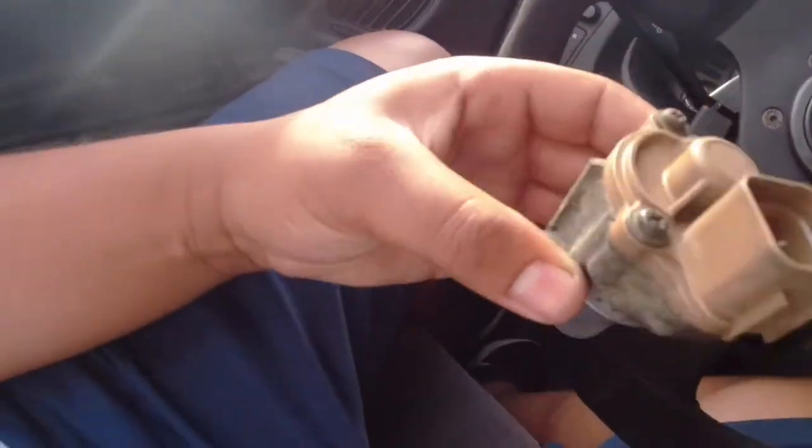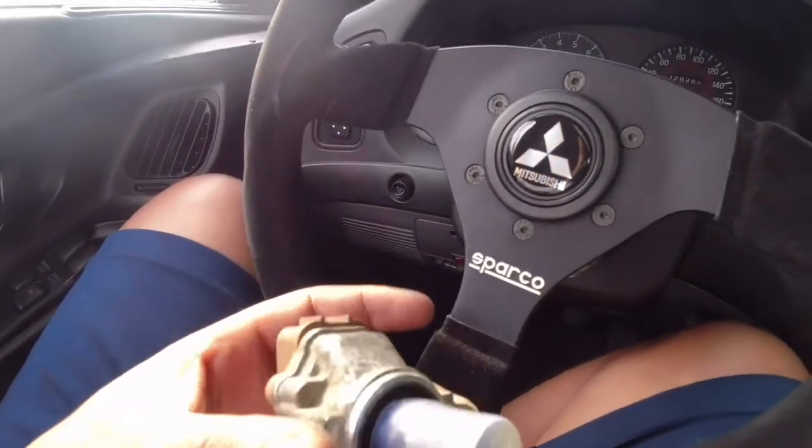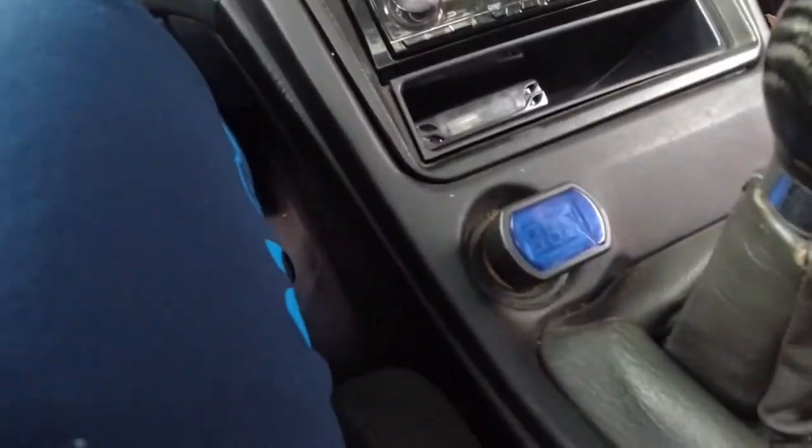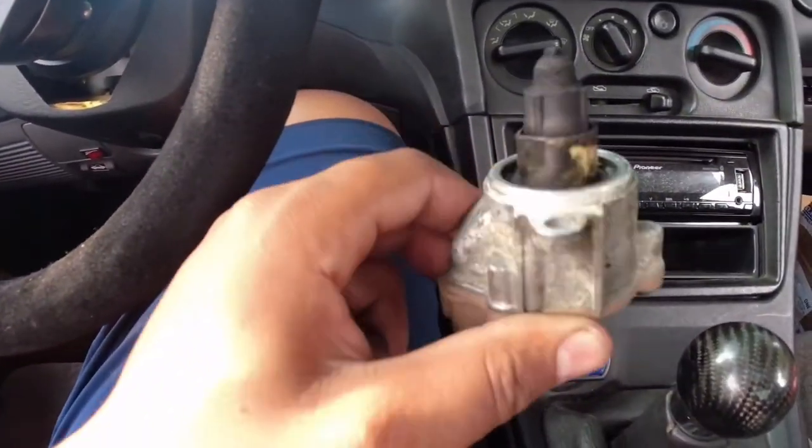I know that video was kind of all over the place — I was trying to install that thing and it started downpouring — but it's a pretty easy install. Grab the part here, all it is is simply two 8mm screws, it's under the throttle body. This is what the part looks like.